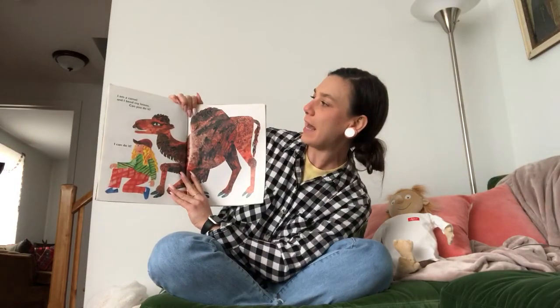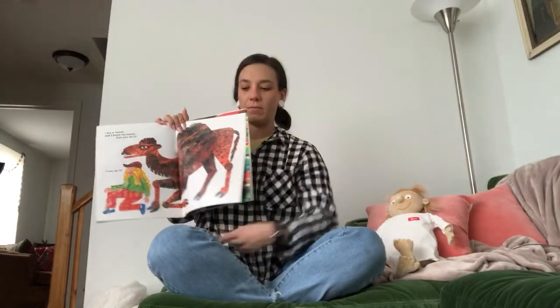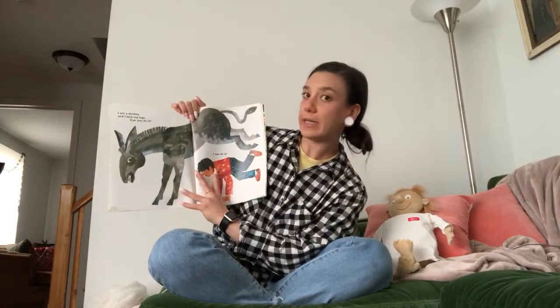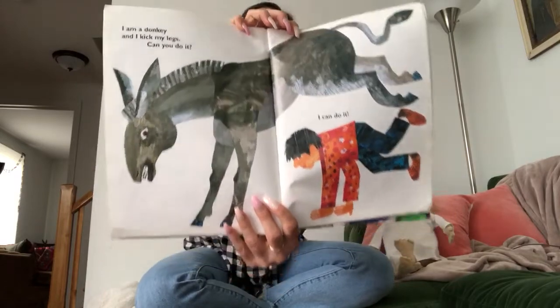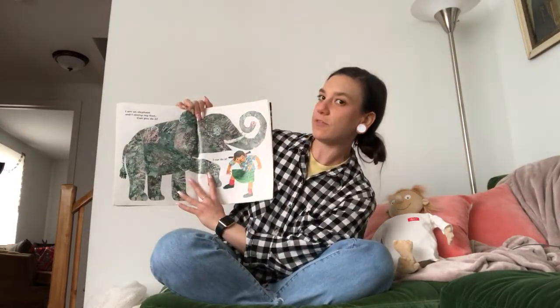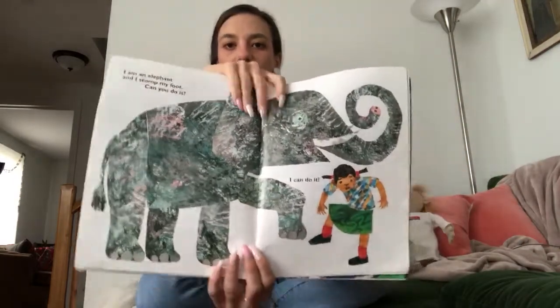I am a camel and I bend my knees. Can you do it? I can do it. Who remembers where their knees are? One, two — we have two knees. I am a donkey and I kick my legs. Can you do it? I can do it. Look at them kicking their legs. I am an elephant and I stomp my foot. Can you do it? I can do it. Look at that big elephant stomping its foot.